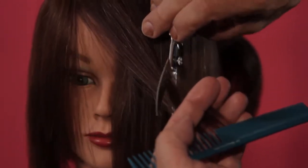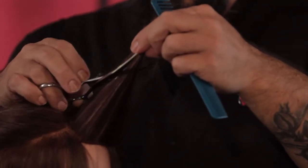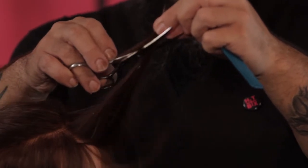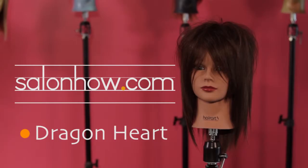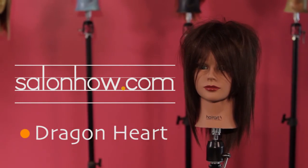In the dragon heart haircut, we will be working with our access point cutting system. This system is an evolution from fundamental through more creative haircutting, teaching you how to work a whole geometric panel while cutting rather than breaking it down into smaller sections, and also how to understand the contours of the skull while manipulating over-direction and elevation within one cutting line.